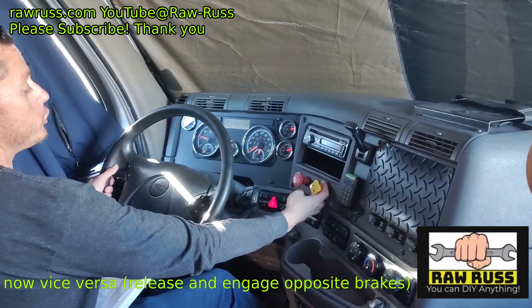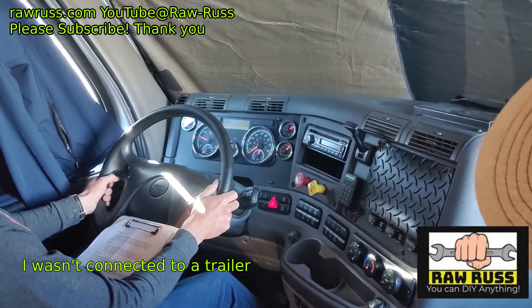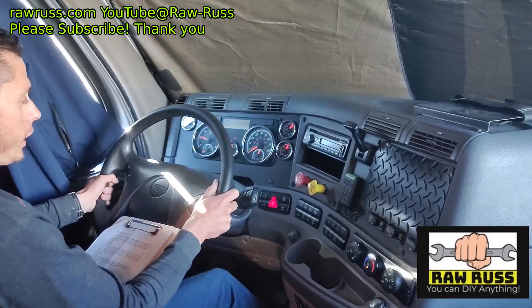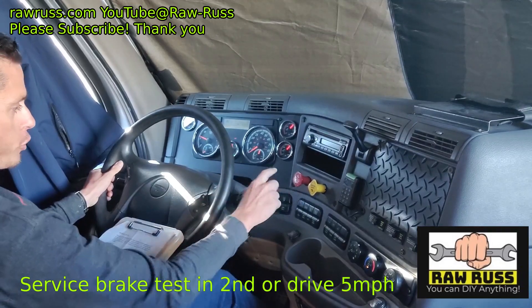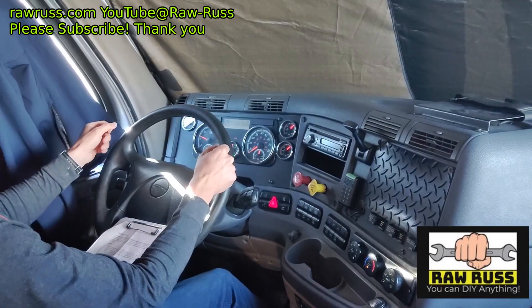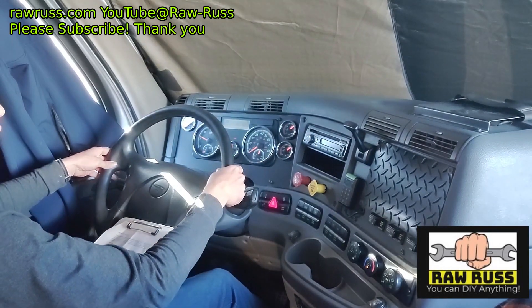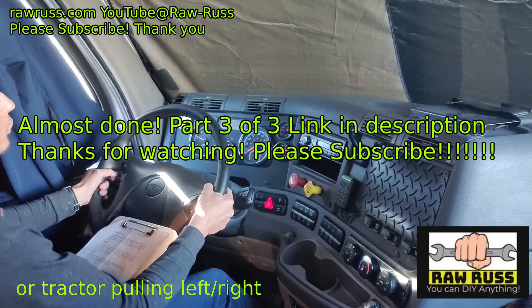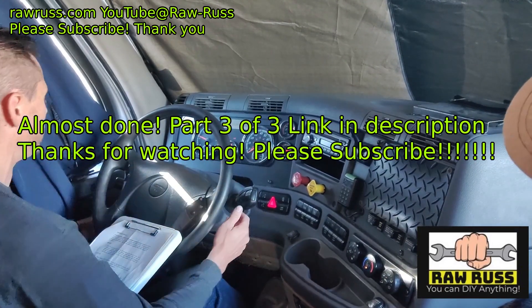Now I'm going to do the same thing but with my tractor parking brake — release the trailer brake and engage the tractor brake. Put it in second or drive, slowly push on the throttle until I feel a tug. Good test. For the service brake test, with both parking brakes released, I'll move forward straight at five miles per hour with a light grip on the steering wheel, then firmly press on the brakes and feel for the vehicle tugging left or right, which would indicate a problem with suspension, brakes, or something else. Good test.